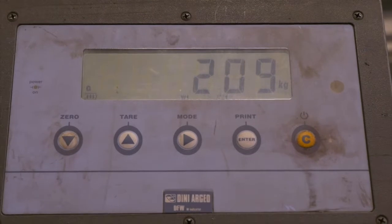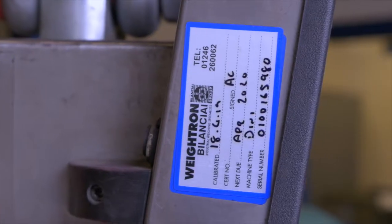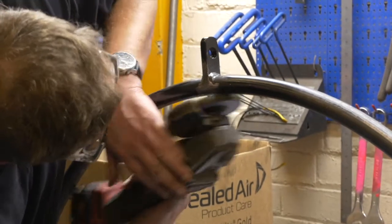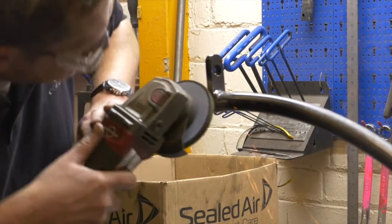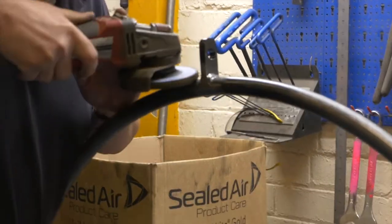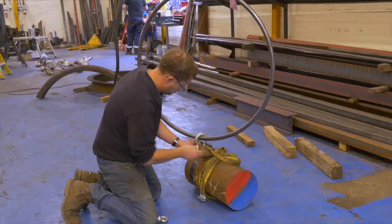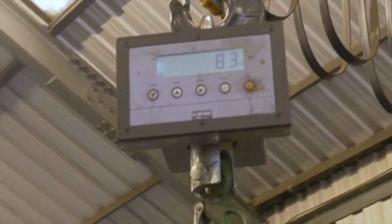Here you can see the team preparing the hoop and the 200kg test weight. The hoop is prepared to allow the team to see exactly how the weld performs during the test. A measurement is taken of the hoop's dimensions prior to and after loading, allowing us to see how the hoop deforms during loading.